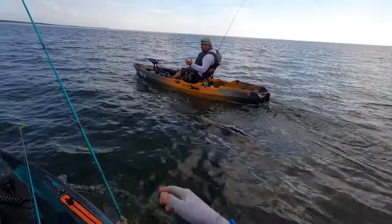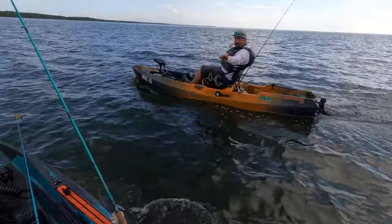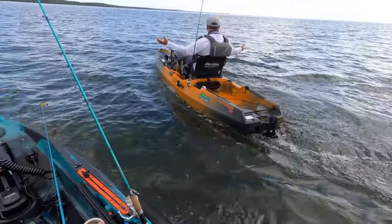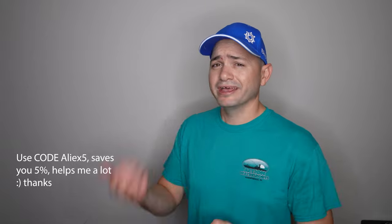After one million three hundred fourteen thousand minutes of owning this boat, is the Old Town Autopilot 120 totally worth your four thousand plus dollars? Is it worth having your wife get super mad at you because you went to the bank and took out five thousand dollars? Yes — because you need to pay taxes, register the boat, and get an AMP Outdoor lithium battery. Use coupon code ALIAS5 to save five percent. Is it worth all that? Yes, yes, yes.